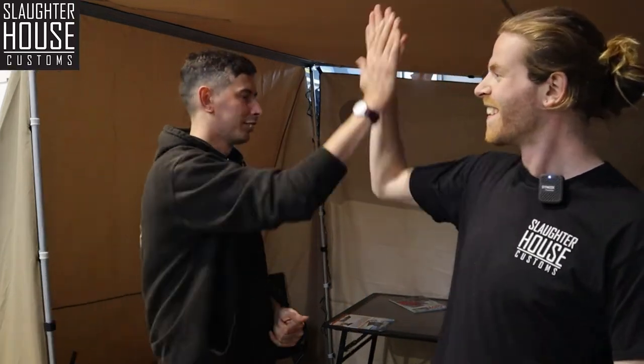Welcome back to another Slaughterhouse Customs and Tough Trek team-up. We are back. It is the Angel Wing awning — it is here behind us. We've got this whole awning up at the moment, and we'll tell you a little bit more about that as well.